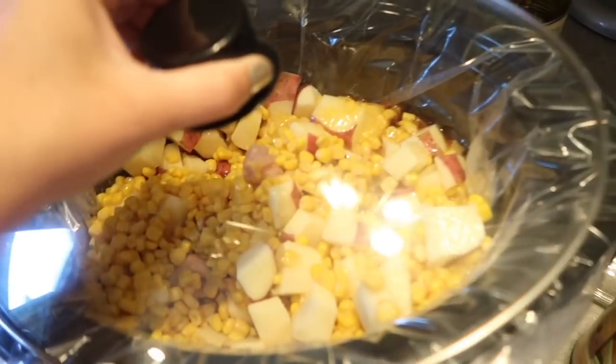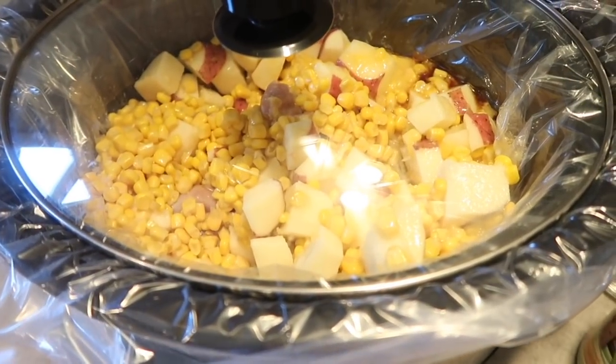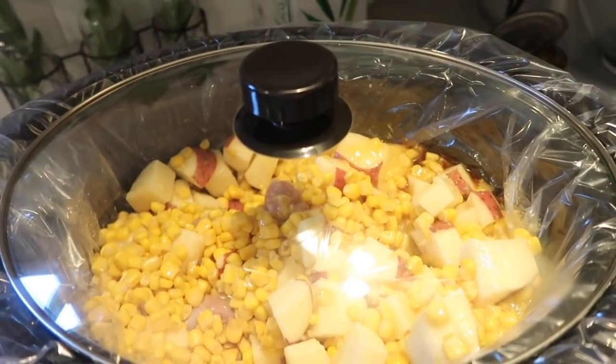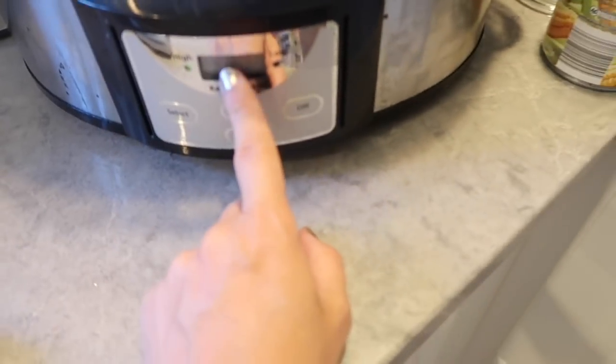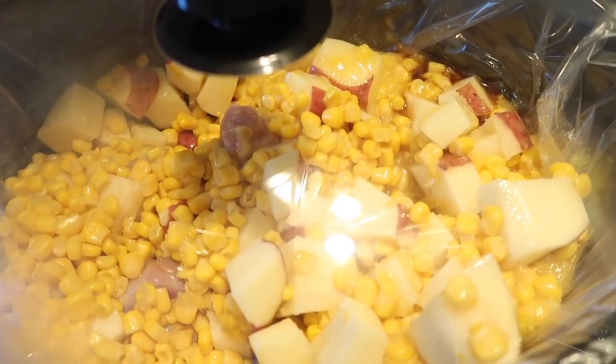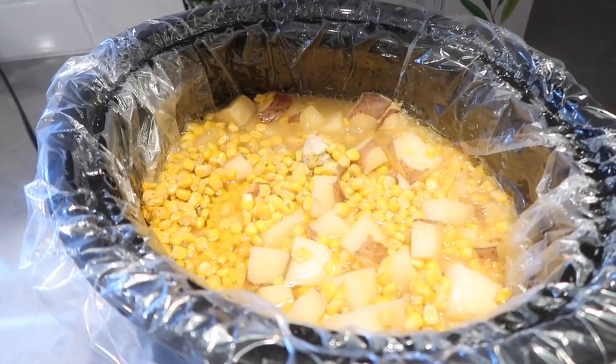We're going to cover it — high for four hours — and then we'll come back and add some cream or chicken broth; we'll see what we feel like at the time. Super easy chicken corn chowder! Okay, so it's been four hours on high.